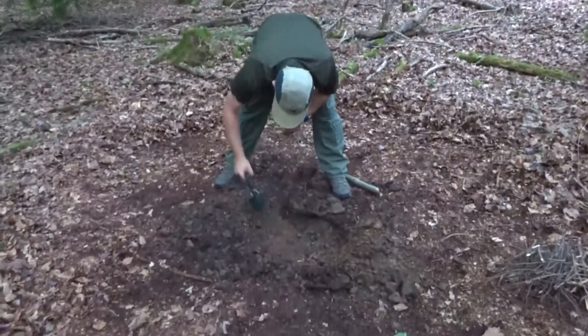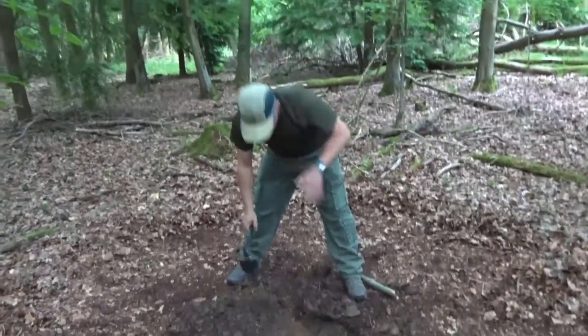Tim's just sorting out the fire pit as we go at the moment. Get the fire done, get a good bed of embers going and then we'll get the meat on.